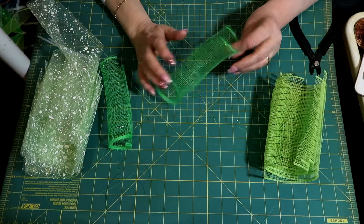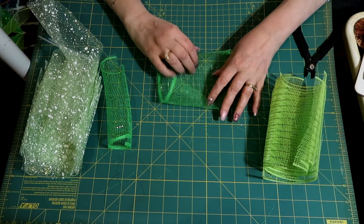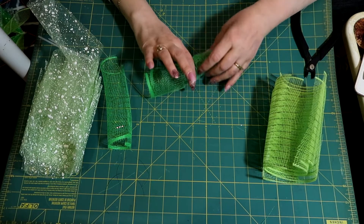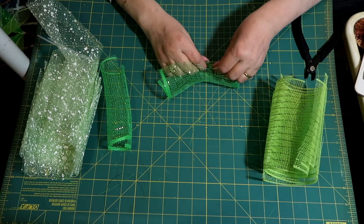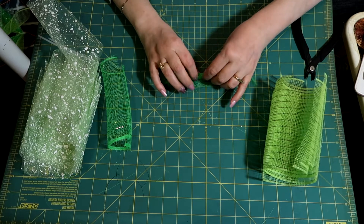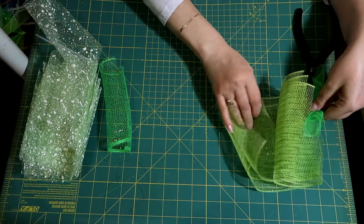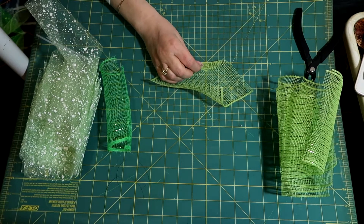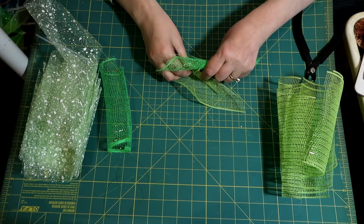Now I'm going to show you how I'm making the bundles. You can do them two ways: you could roll them straight the way they're rolled and then clip them, or you could roll them a little bit diagonal. This time I'm going to roll them a little bit diagonal. If you want to see the other way, I do have an Easter wreath video you can rewatch. So I'm just going to roll one and grab one of these greens and roll it a little bit diagonal.